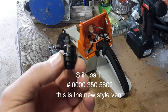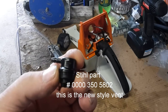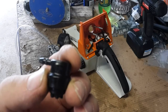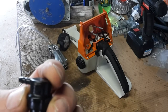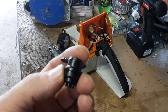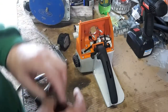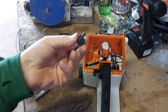The OE part number for this — and this is OE steel — is 0000350580. For some reason that doesn't quite sound right, but that's the number on the bill of sale, so I will look it up and put a description in the video. We're going to install it here.